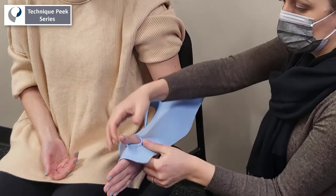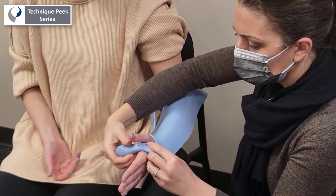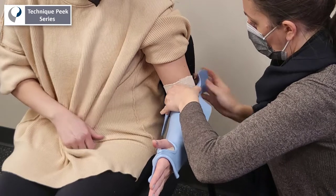Next, roll down the distal edge of the material to clear the distal palm or crease. This will allow unrestricted MCP joint range of motion. You can now move proximally to roll the edge of the elbow crease away from the patient.